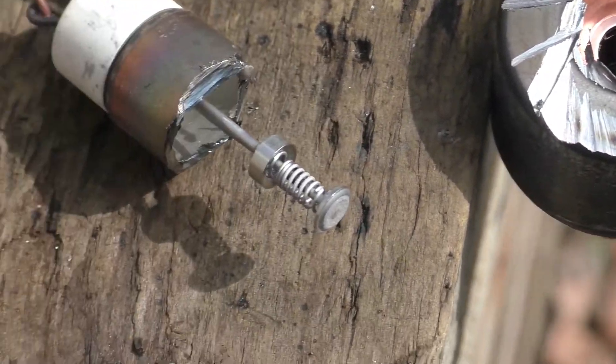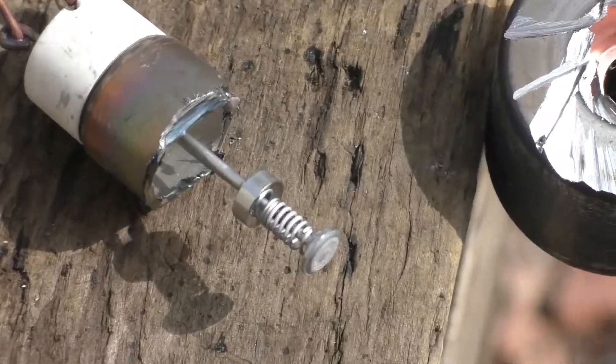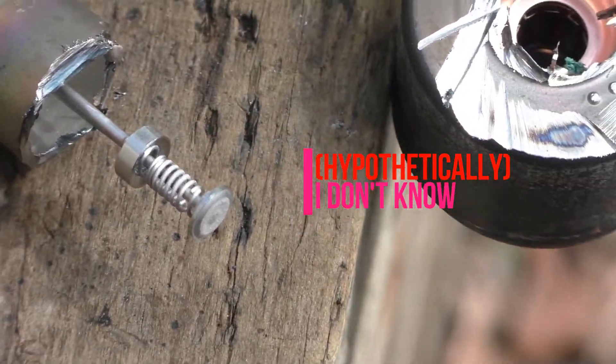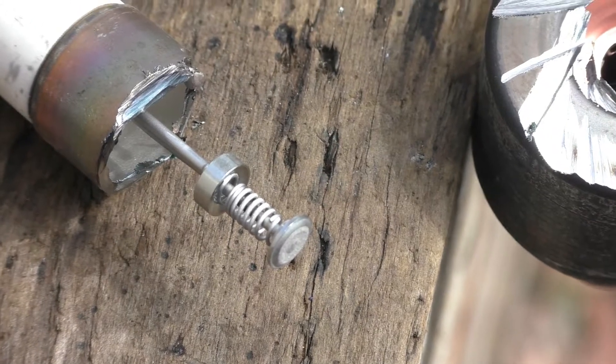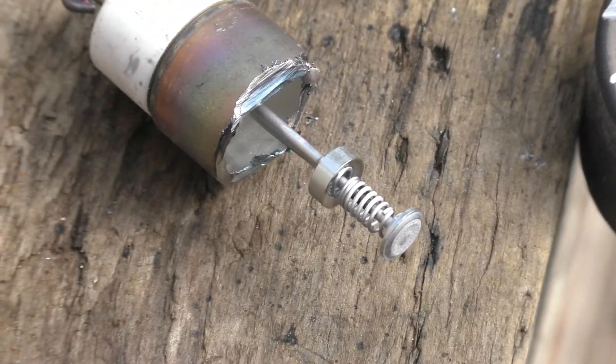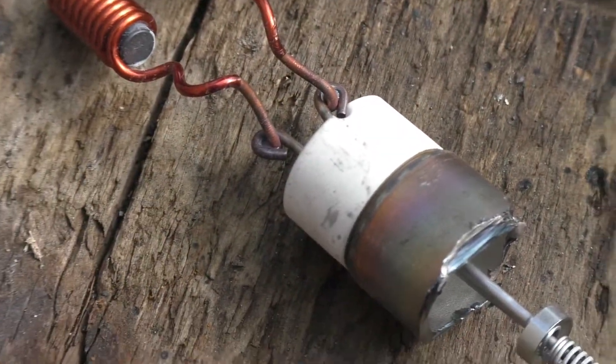Once you remove the cathode from the vacuum tube assembly, hypothetically this coil right here — hypothetically — this is thorium. We can test this with a high voltage output to see if the alpha particle emission triggers an arc. And watch out for the beryllium.